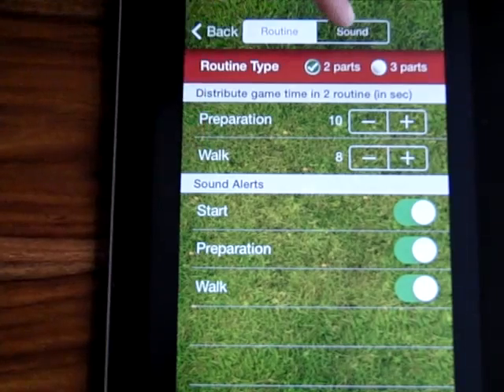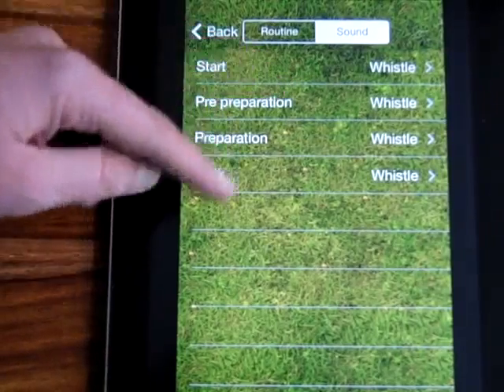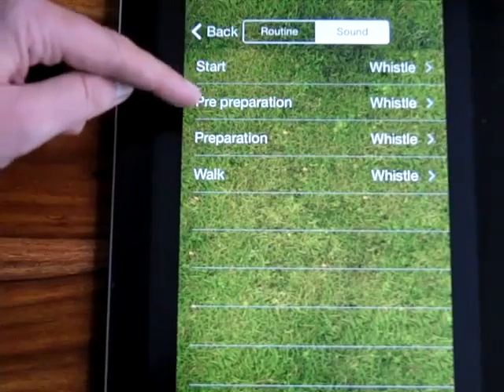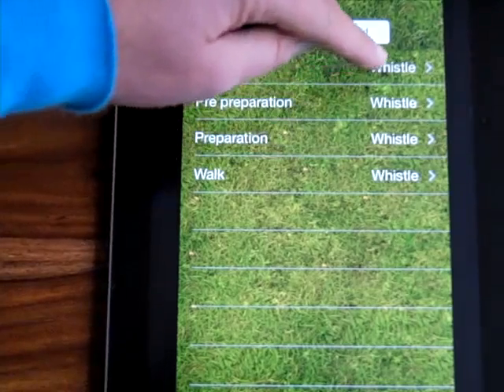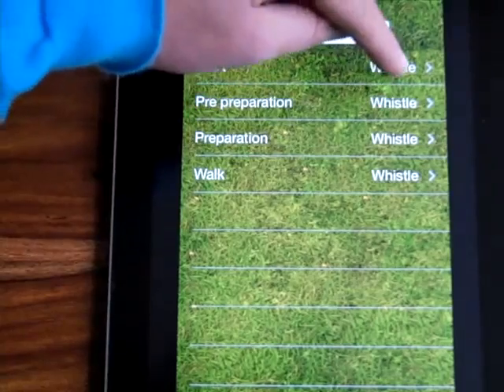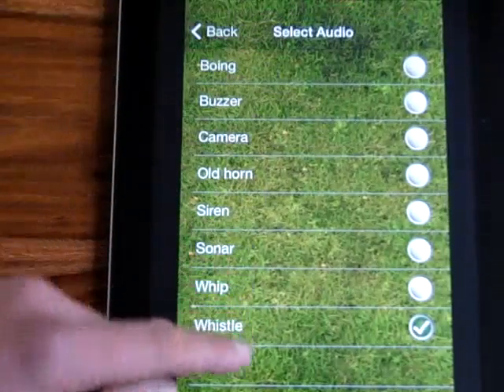Obviously with the iPhone you've got a vibrate function as well, so you can keep the phone in your pocket whilst you're practicing. Nobody will actually know that you're using the device to improve your routine. So we've set this to a preparation of 10 seconds and a walk-in time of 8 seconds. I'm going to click on the sound tab at the top here. Each of the areas - this is giving us for the pre-preparation which is the three-part routine type. Any one of these you can go in; it's set on whistle when you first download the app, but you can change the noises as well.